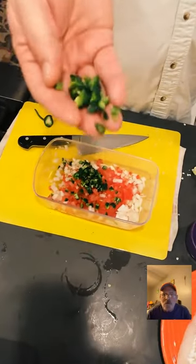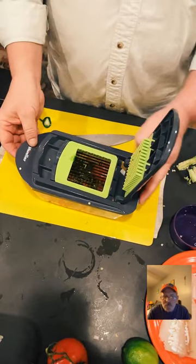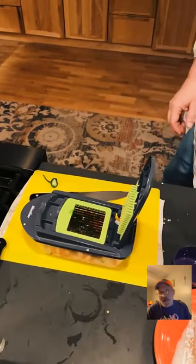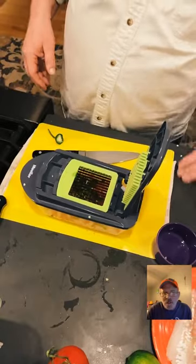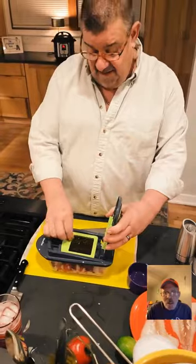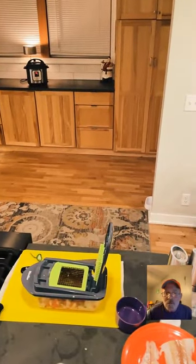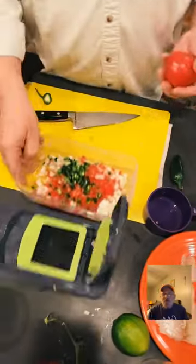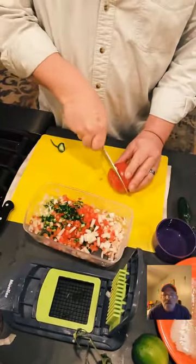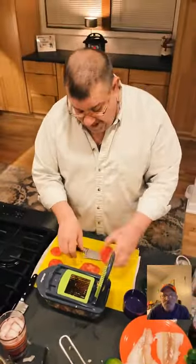Look how evenly they're all diced — beautiful. A viewer asked about whether the chopper stays sharp: this one has been great for about a year. I'm going to add another tomato in here. We've got seven people that joined through the share. Tonight I'm making fish tacos — started with instant pot rice and black beans, both rinsed.